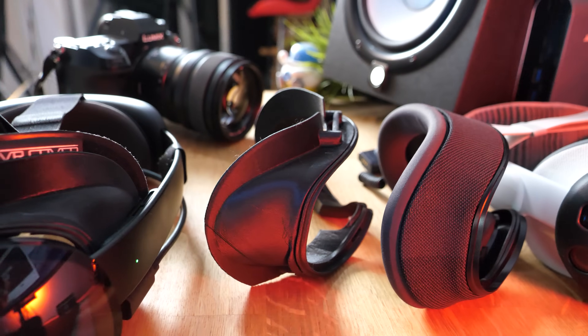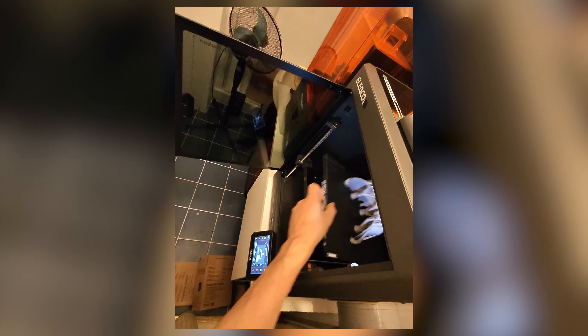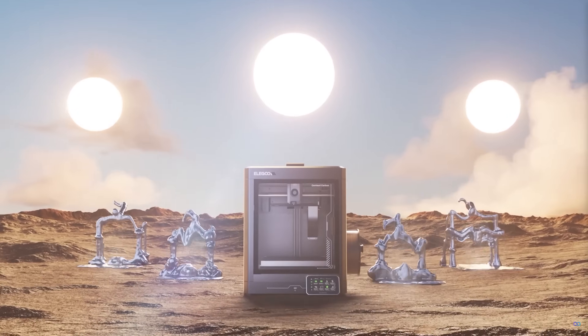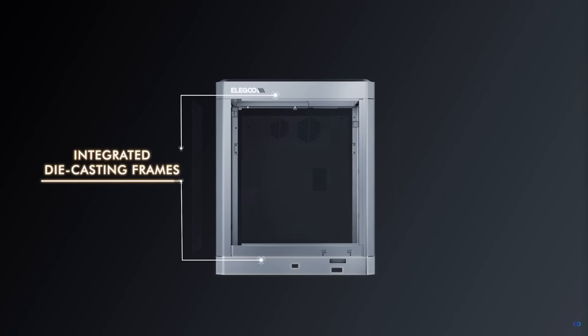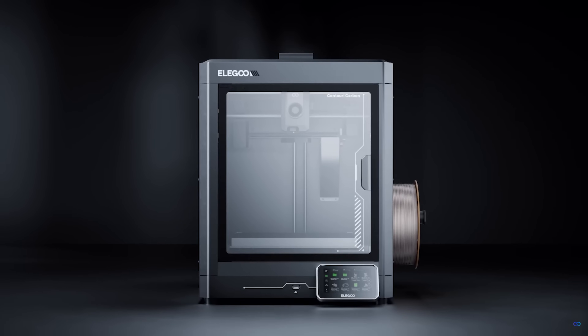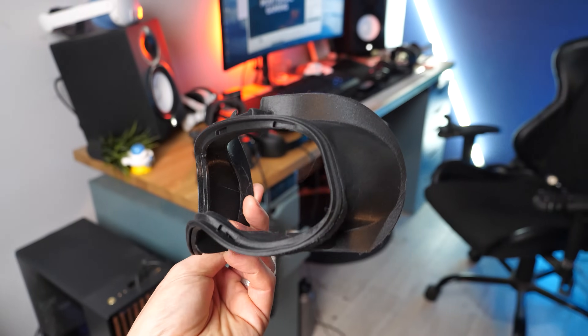I'm very proud of the results here. And by the way, this is now sponsored by Elegoo — they sent their printer and I've been using that to do all the prints. The quality is absolutely fantastic. A shout out to them — I'm going to leave the link to the printer in the description below because it's crazy cheap for what it offers. Without them, I wouldn't have been able to use this headset properly.